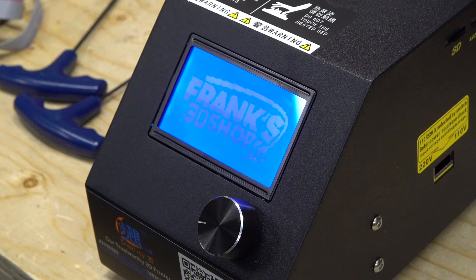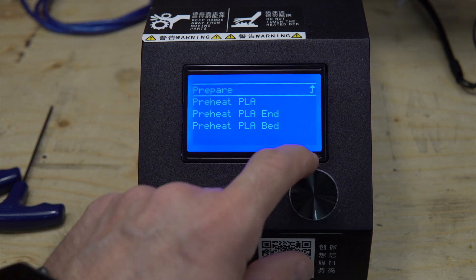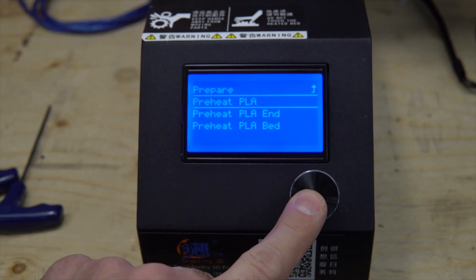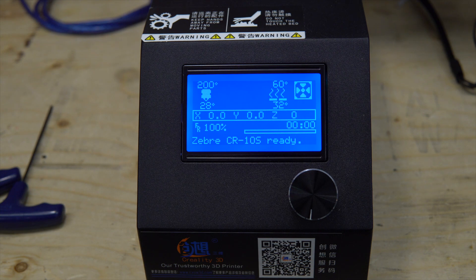Put back everything and reassemble the controller. Test it again — preheat for PLA. And now the problem is gone. Fixed!